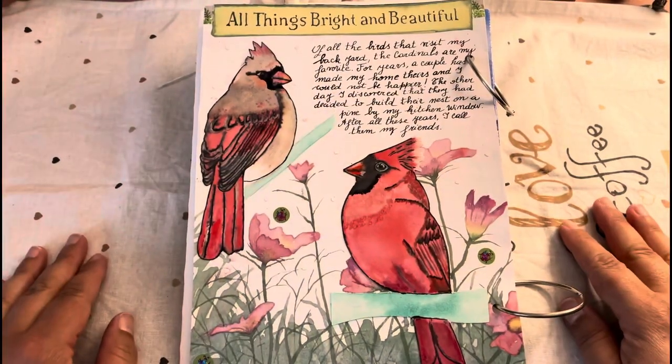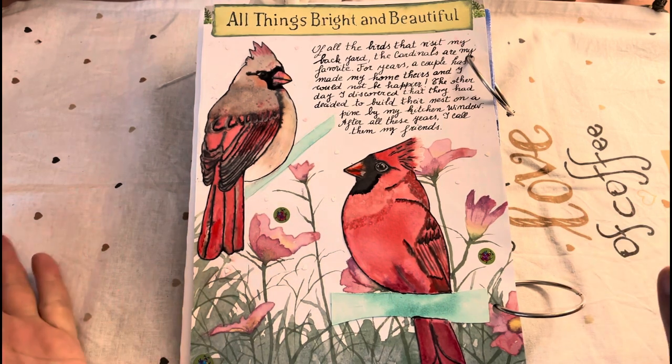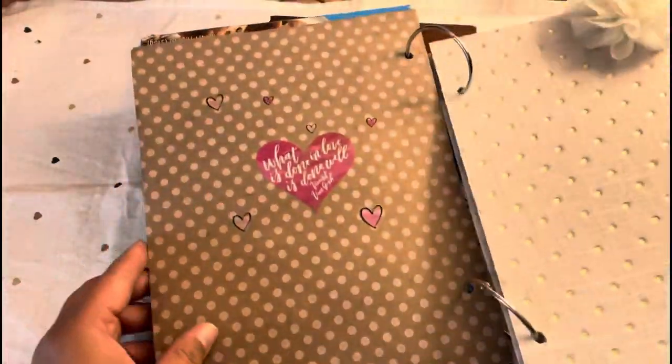Hi friends, this is Valli with Valli Art and I'm here today to share with you another one of my spreads from my just because journal.